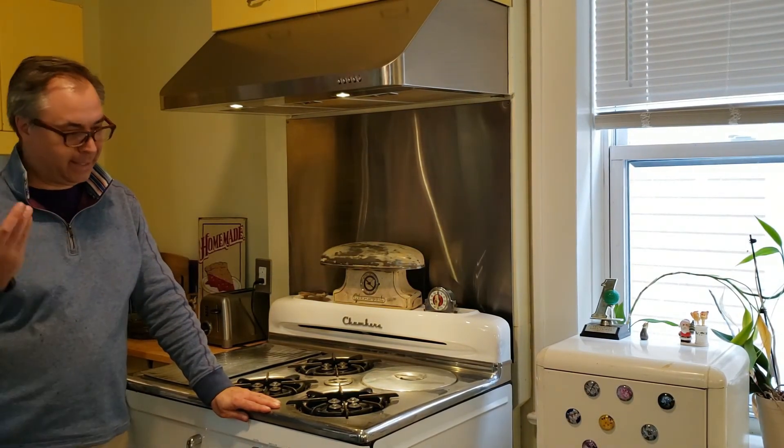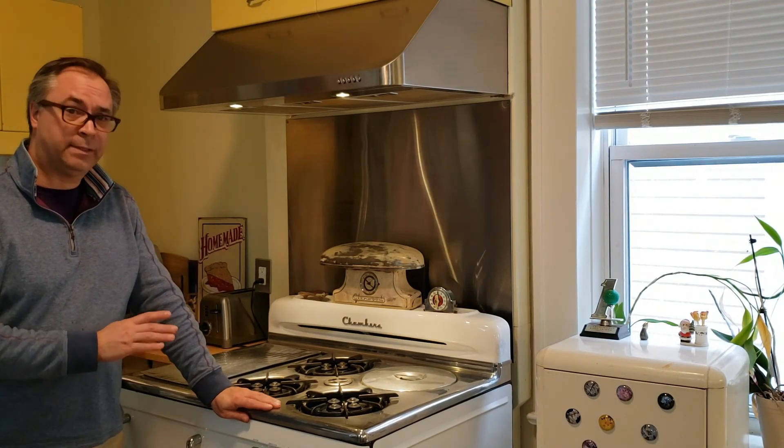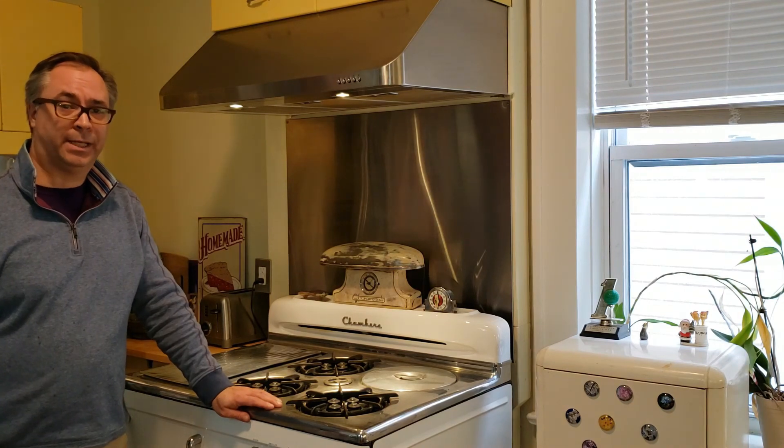Everybody seems to forget that it even exists and sometimes your stove doesn't even have it. Once you've taken care of all these steps you're ready to go and enjoy your Chambers.